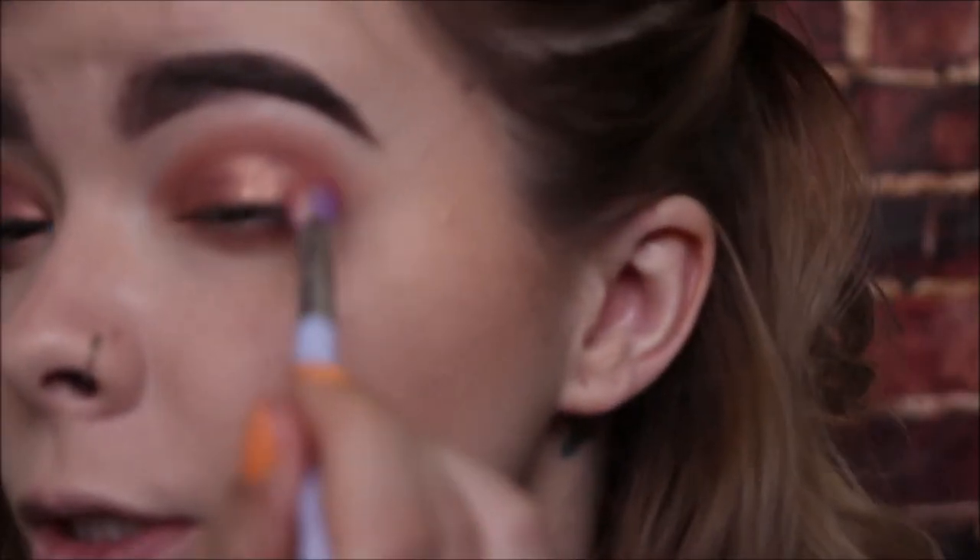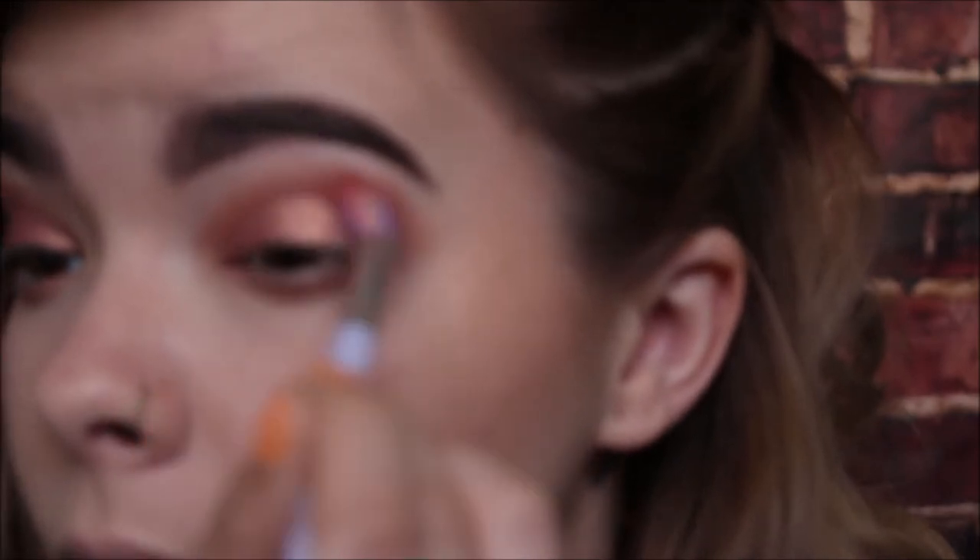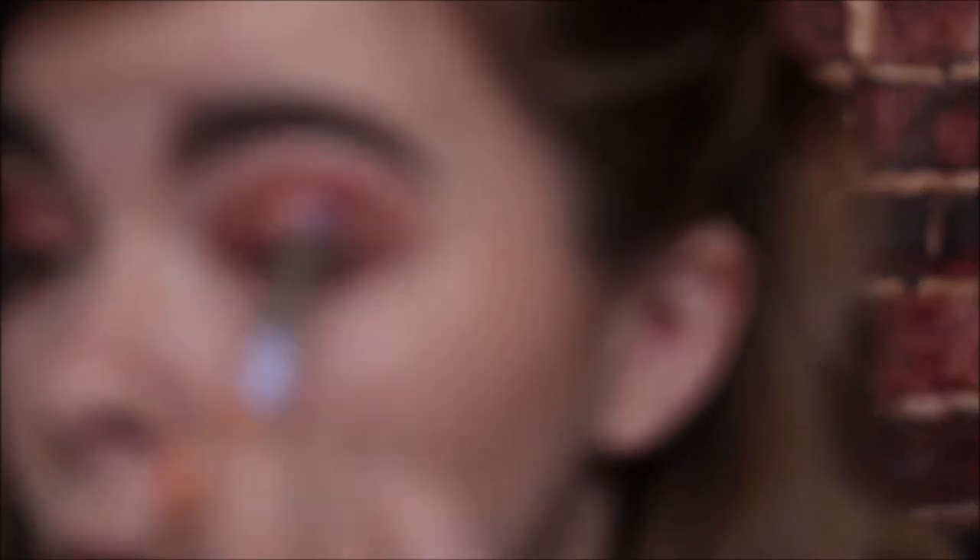Once that's dry, we're going to go back in with that caramelized color from the Sweet Peach palette, taking a new fluffy blending brush and going back over that with the caramelized peach color.